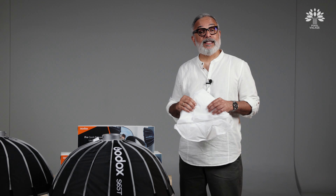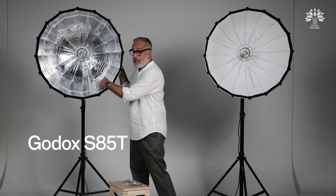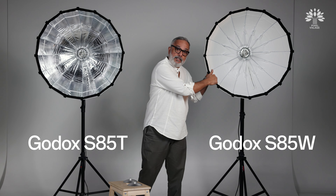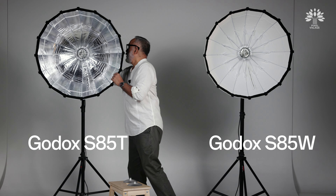So an improved inner lining, a deflector, a baffle, and a diffuser together will help you create very interesting lighting — an improved way of lighting your subject. I have assembled the S85 — the 85 centimeter circular soft box — both in T and in W in the studio using our studio lights, and I'm going to demonstrate it for your understanding as to how this improved light shaping tool helps you create images the way you want.